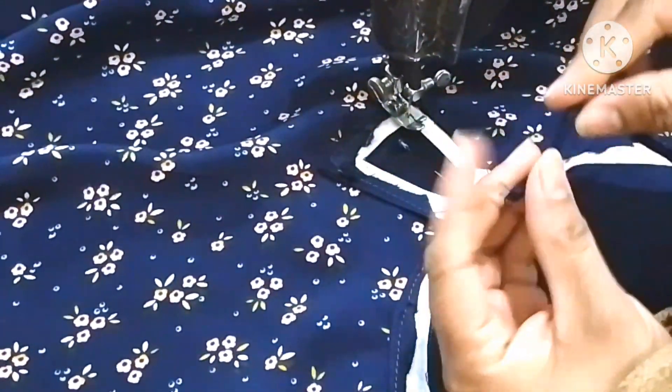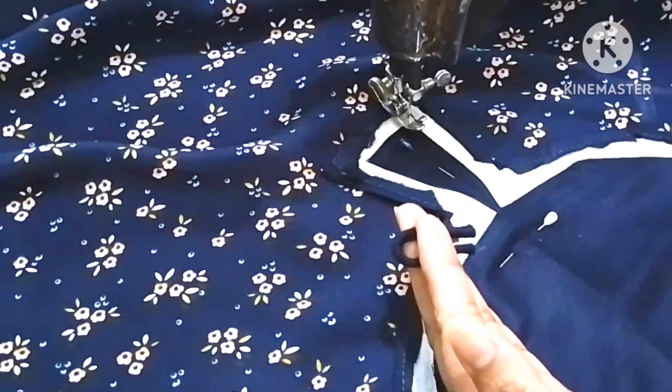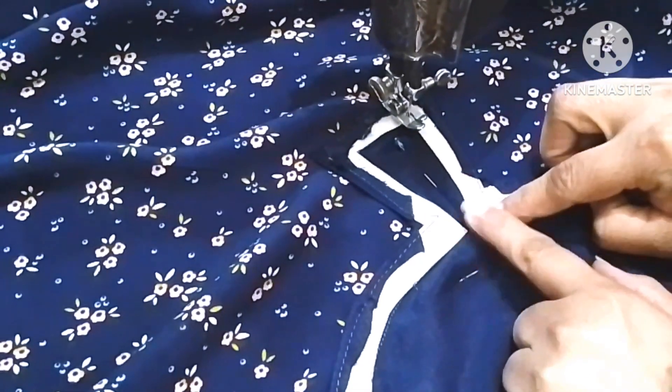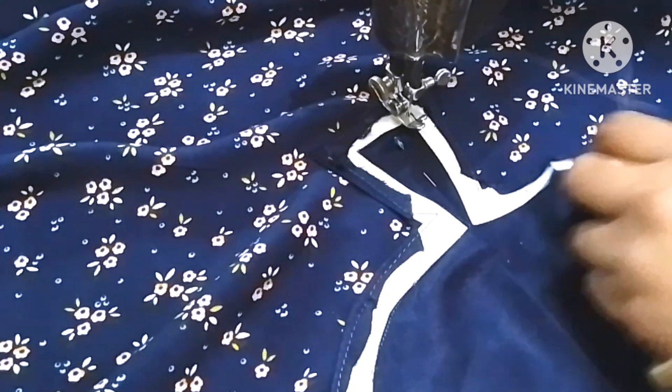We have cut the heel glue and then cut the foundation. I'm going to cut the notch 2 inches and I have cut together 2 inches.